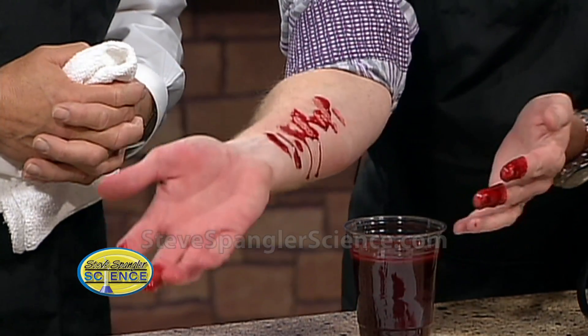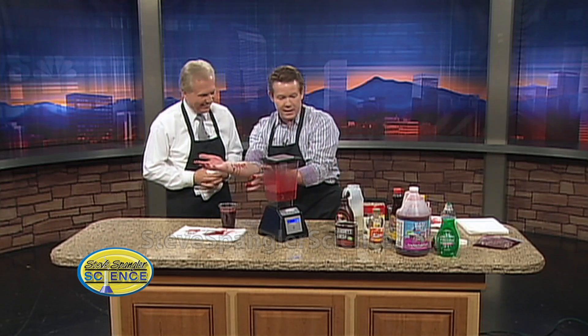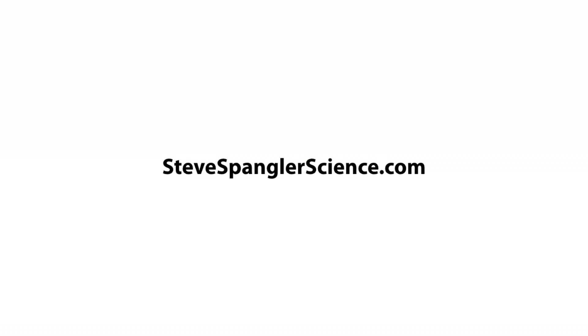Halloween blood — how perfect. That does look pretty darn good. Halloween blood — don't freak out the neighbors. This reminds me of a Saturday Night Live bit. But you got to know what all those things do and you're going to make some great blood.